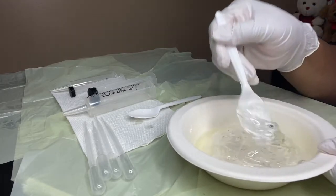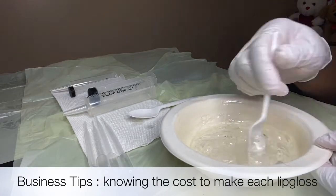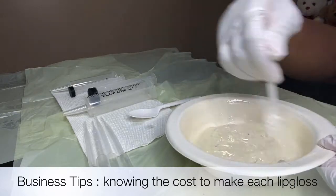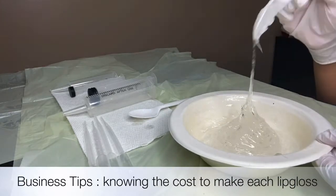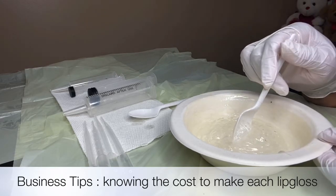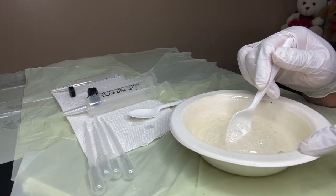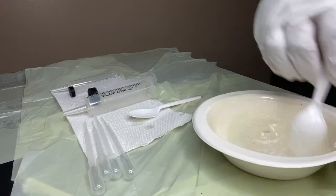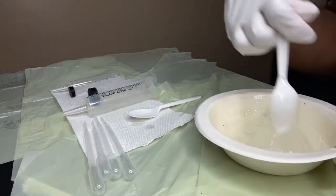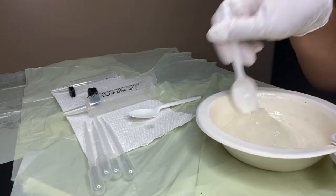You just stir in slowly. I like to use the teaspoon so I can measure how much I'm using. It's always good to have measurements of what you're using — that way you'll know. This is about a half a bag of VersaGel, so you know how many you can make, and therefore you can know the cost of every lip gloss. You need to know the cost so you can know if you're making a profit.